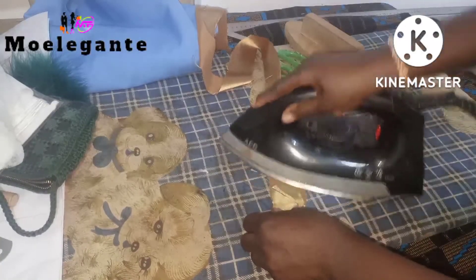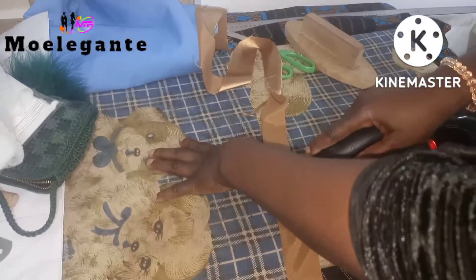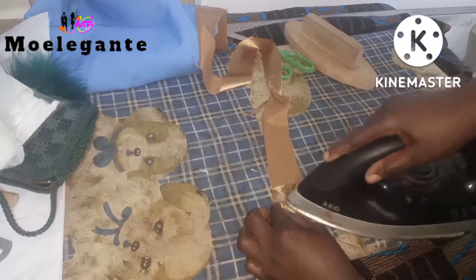I took it to my iron table and gave it a nice press. You can see that I have now trimmed off the excess.